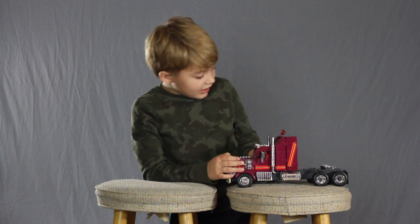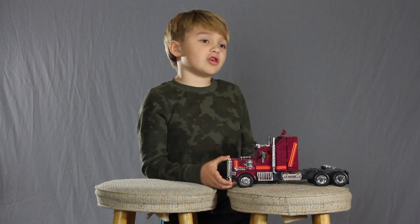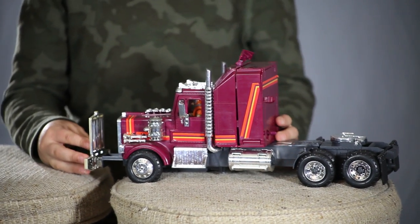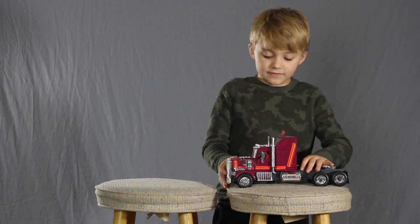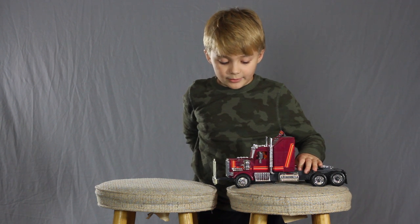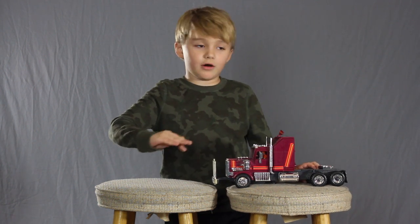Right now I don't have Matt Tracker in here because in the show he is not usually in this truck. This button makes the battery ram in the front come out, which if it gets behind a car — like Jackhammer in one episode — it got behind Jackhammer and they pushed the button that would smack Jackhammer off the road.